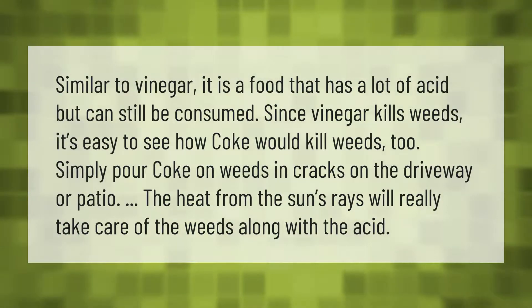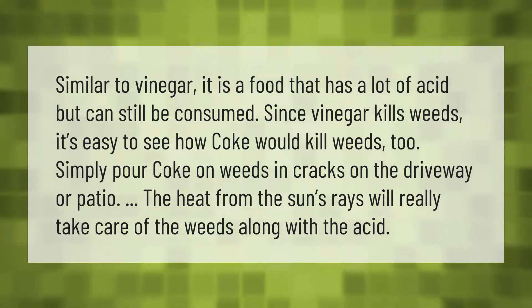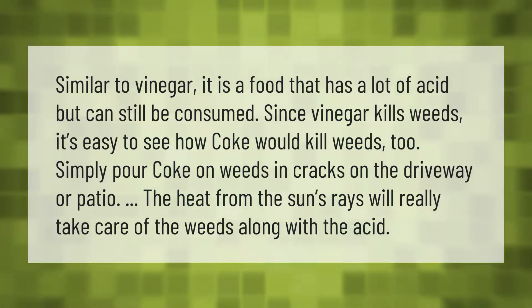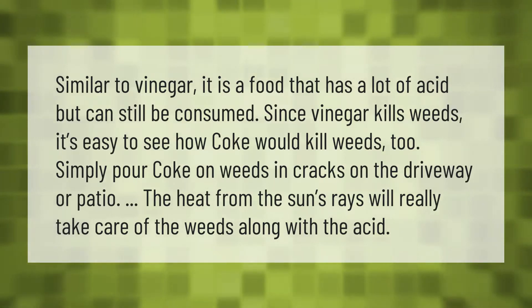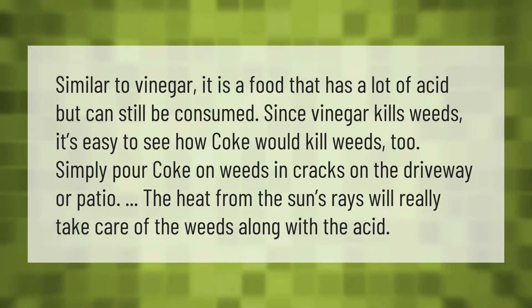Similar to vinegar, Coke is a food that has a lot of acid. Since vinegar kills weeds, it's easy to see how Coke would kill weeds too. Simply pour Coke on weeds in cracks on the driveway or patio. The heat from the sun's rays will really take care of the weeds along with the acid.